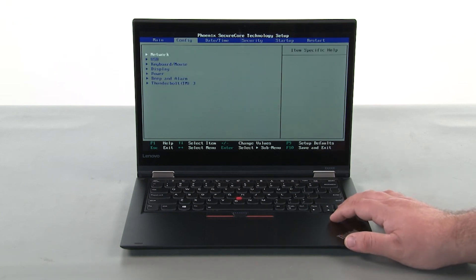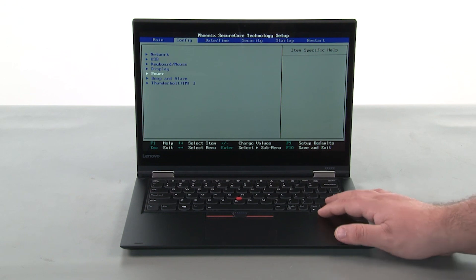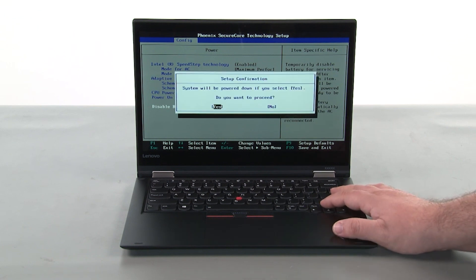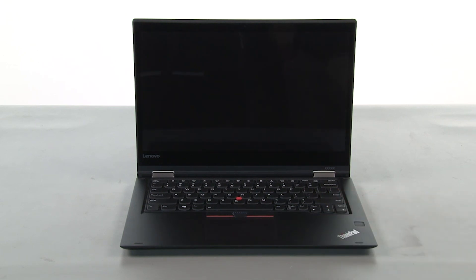Use the right arrow key to navigate to the Config menu. Use the down arrow key to navigate to the Power menu. Press enter. Navigate to the Disable Built-in Battery menu option and press enter. Make sure that Yes is selected and press enter. The system will shut down and the built-in battery is now disabled.